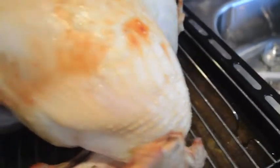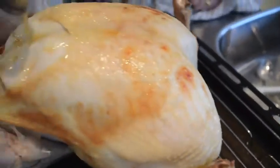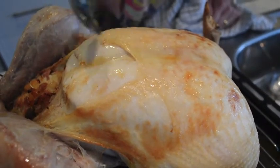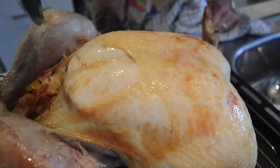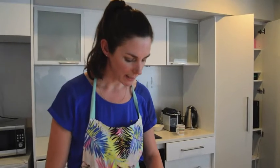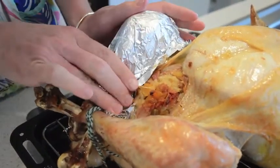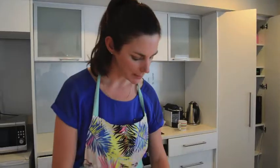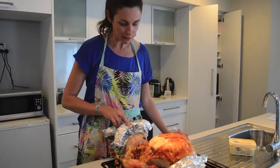To be honest, it's really tricky without a turkey baster — if we had one of those it would make it a lot easier. We're just pouring the juices from the dish over the turkey. Another tip from the Countdown website was to cover the drumsticks and wing tips with tinfoil when they start to dry out a little before popping it back in the oven.